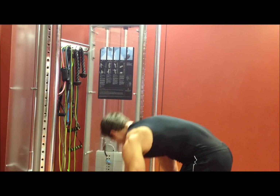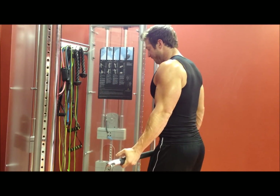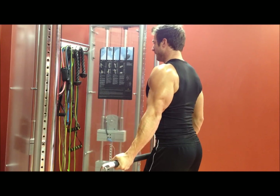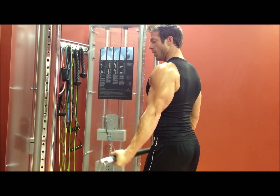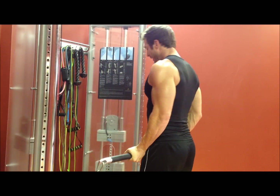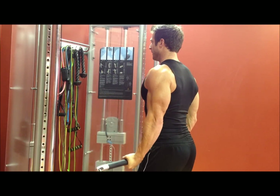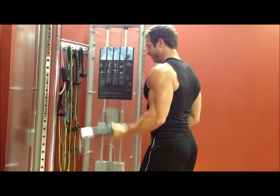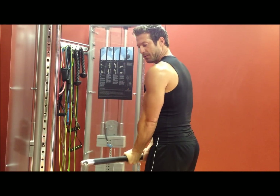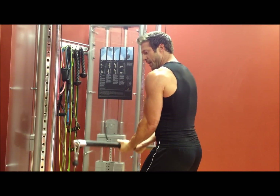The key is slow and controlled — use weight that is manageable. Curl up, squeeze, back down nice and easy. Six to ten reps wide grip, then move into a neutral grip with hands about shoulder width apart — same thing, six to ten reps. Then close grip — the elbows may be slightly in front of you for this one — again, six to ten reps with the close grip. Focus on the contraction each time.